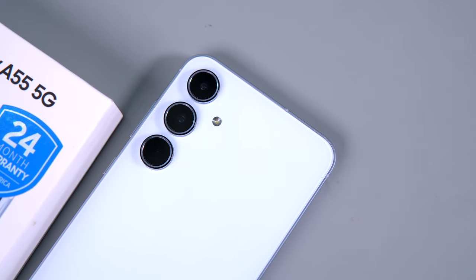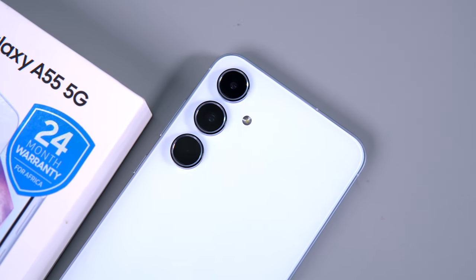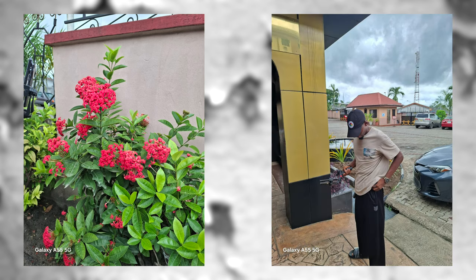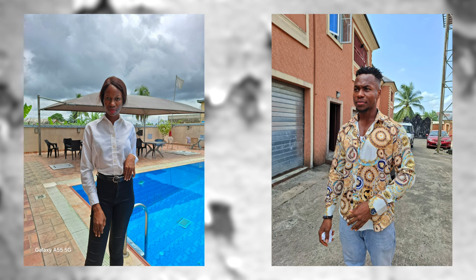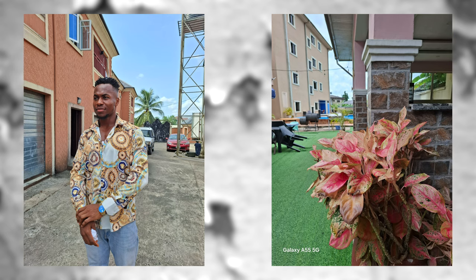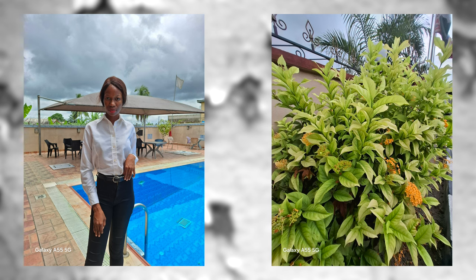Now let's talk about the improved 50MP camera on the back. Like its predecessor — which may be using the same sensor — this new device continues to impress with its camera capabilities. The main camera produces decent daytime photos with plenty of detail and sharpness, decent dynamic range, punchy colors, and accurate exposure. Samsung has toned down saturation for a more realistic, natural color approach. I was also impressed with portrait shots, especially edge detection and background blur, leaving the subject properly exposed.